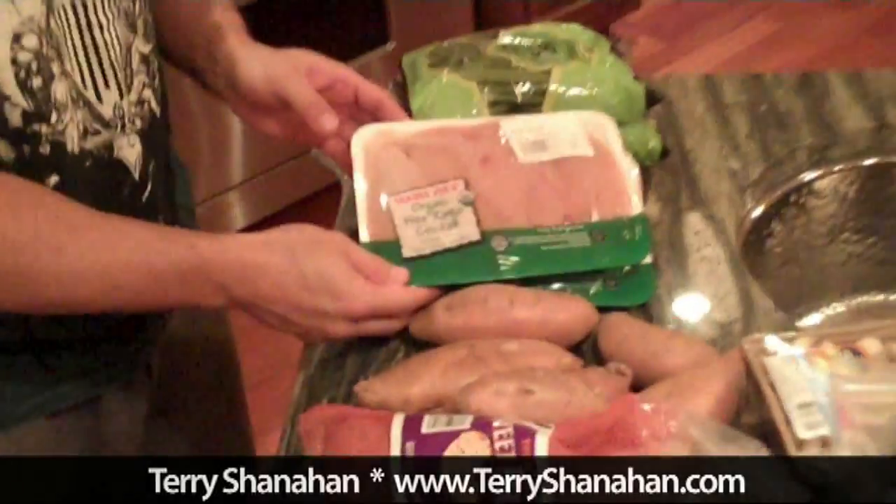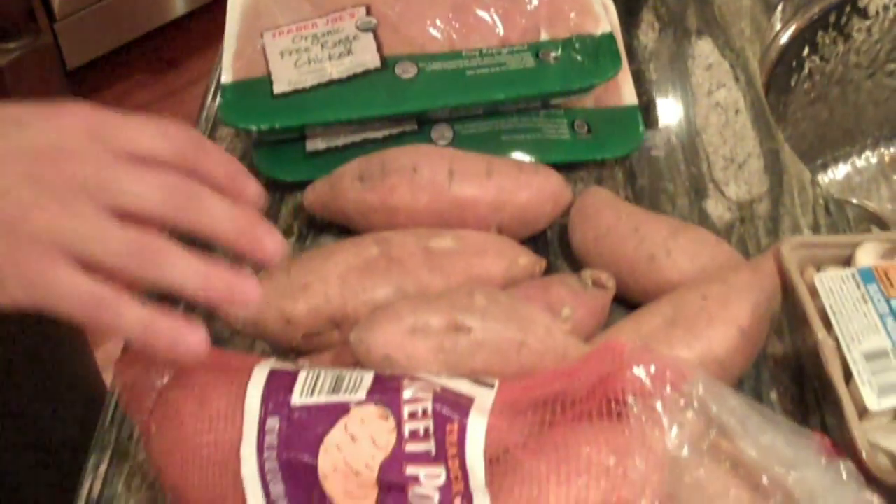Alright guys, welcome back. Today I'm going to show you another video cooking for Kyle. What I'm going to do today is cook some chicken tenders, some green beans — I have a new green bean recipe to show you, it's super easy — and then some sweet potatoes. I grabbed all of this at Trader Joe's, it was inexpensive, and this is a quick recipe. I'm going to take you through the steps on how to make each piece.